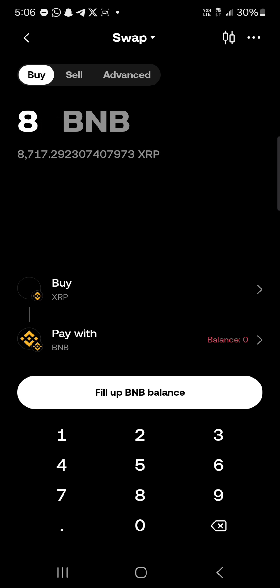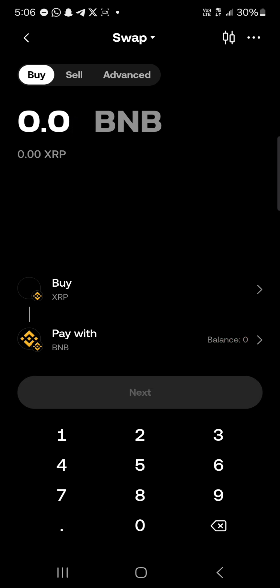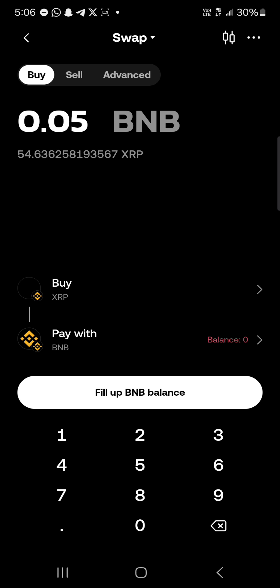For example, 0.8 USDC gives around 8,700 XRP, or let's go smaller — 0.05 USDC would give us 54 XRP. All you need to do is click on the swap option, or fill up your BNB balance to proceed with the transaction. Once you click swap, you will have successfully converted your USDC into the XRP token.